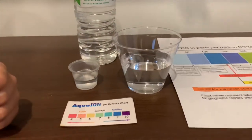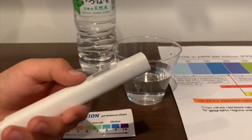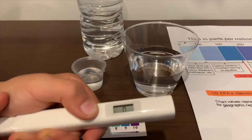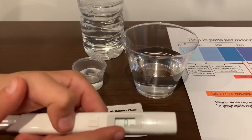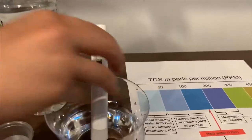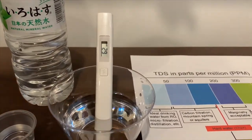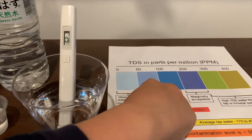First we're going to test the TDS level. If you want to buy this TDS tester, check the link down below. Turn on the TDS tester, make sure it says zero, and put it in — 62. That is okay to drink.